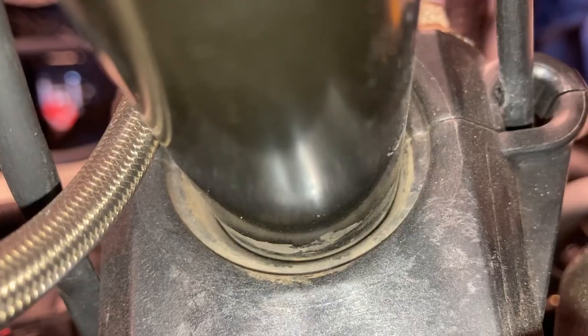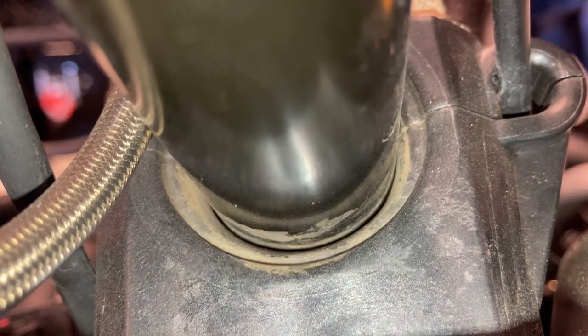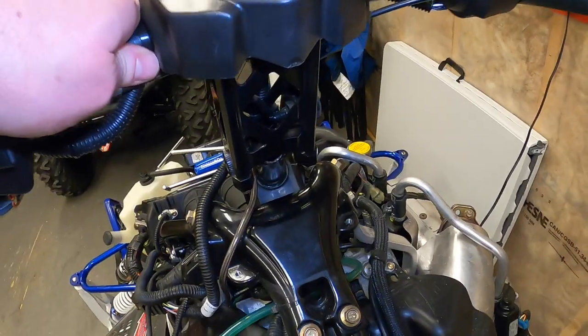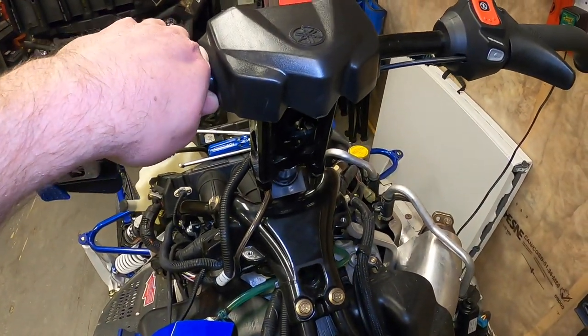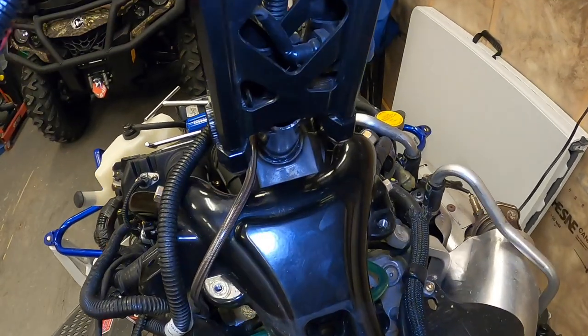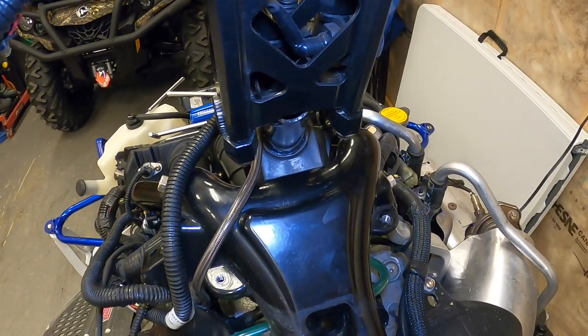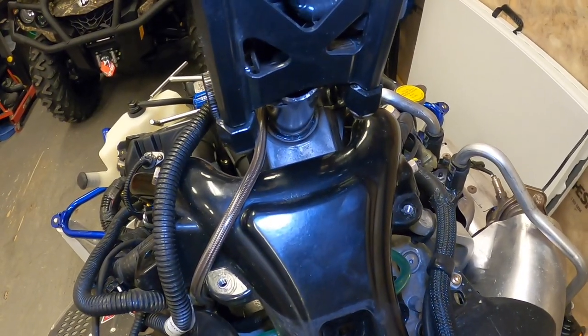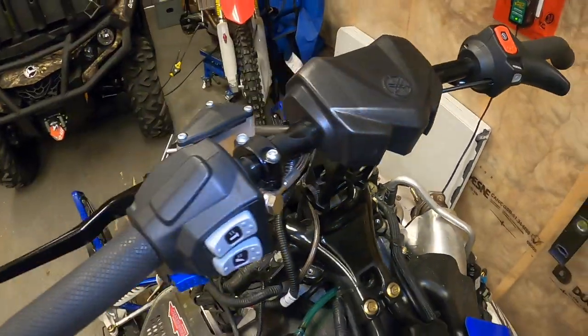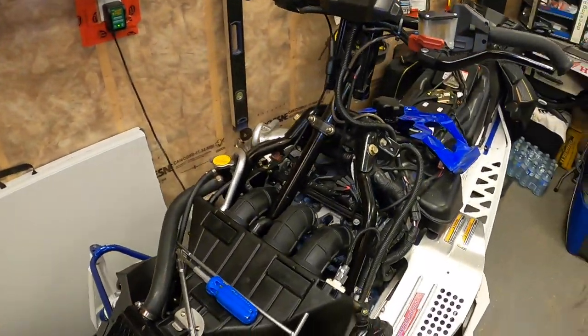You can see here — I'm rocking these handlebars back and forth and it's not moving at all, so all the slop is gone. You can see the grease down in there. I'm going to show you how to do all this. You need to take the hood off first.